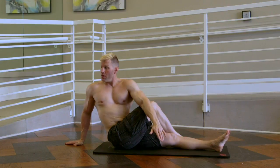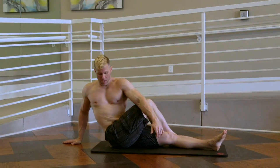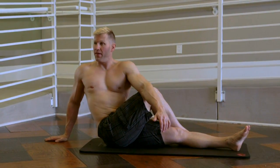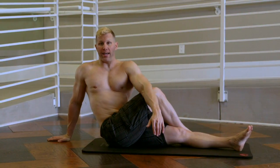As I'm looking away, I'm rotating my shoulder away and I'm using my elbow to create a deeper stretch. You really feel this in your glutes and a little bit in your lower back.